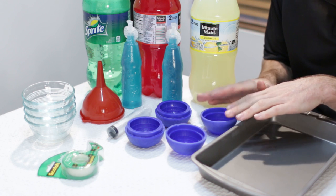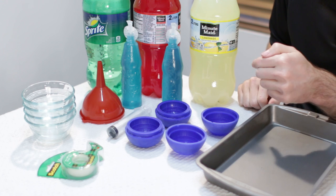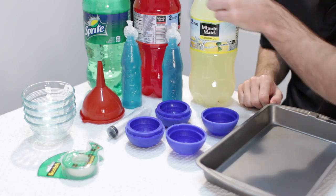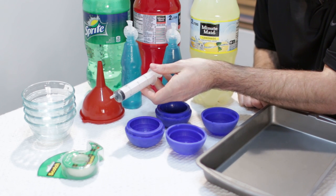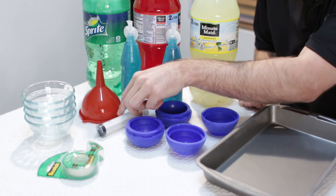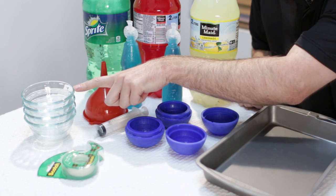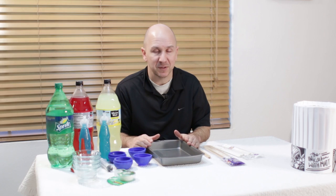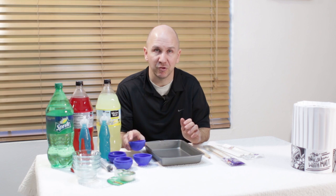First we need our Death Star mold, and I found mine on Amazon. I got a different variety of liquids here: we got some lemonade, some fruit punch, some Sprite, and some Kool-Aid. I have this little 30 milliliter syringe that works great for putting liquid in the mold, and a small funnel — you can use either or. I have some glass bowls to put the liquid in, some tape that will hold our stick in place, and this pan which is just going to catch the extra liquid when it dribbles out of the mold.